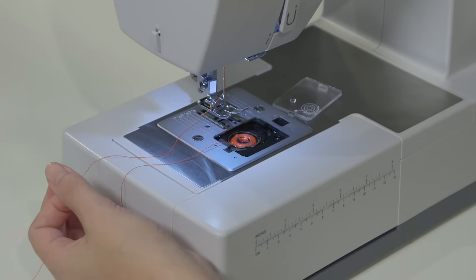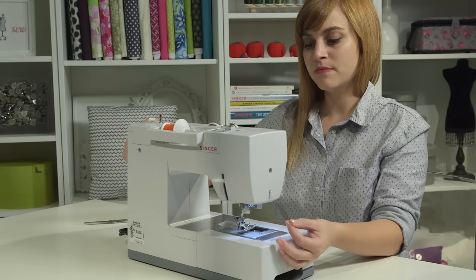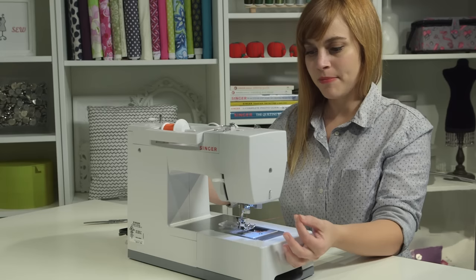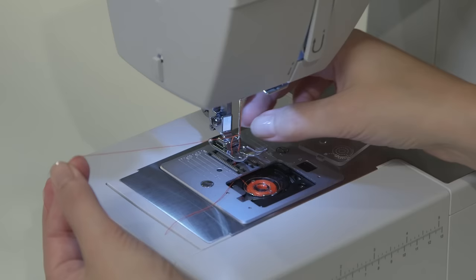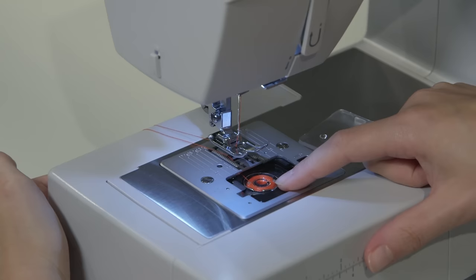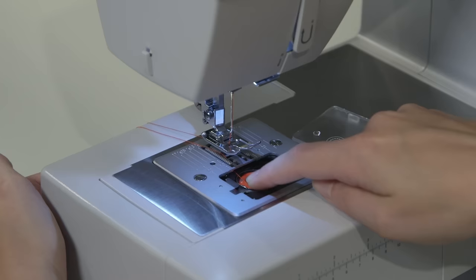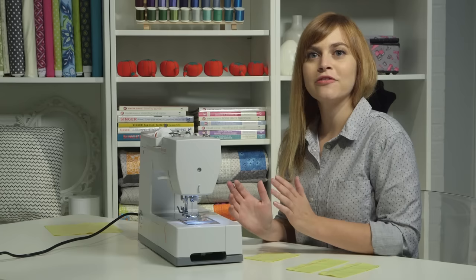The last thing for this portion is holding onto the upper thread and drawing the bobbin thread up. Grab the upper thread with your left hand and hand crank through a whole stitch — the needle goes down and comes all the way back up, which draws up the bobbin thread. Pull with your left hand and you'll see a loop came up. Grab that loop and pull it the rest of the way through. Take both tails, put them together under the foot and towards the back. When done, your bobbin thread should go from about 8 o'clock on the silver portion straight up towards the needle. Now put the bobbin cover back on and you're all ready to sew.